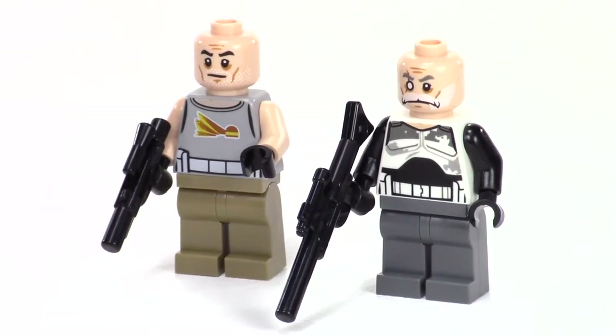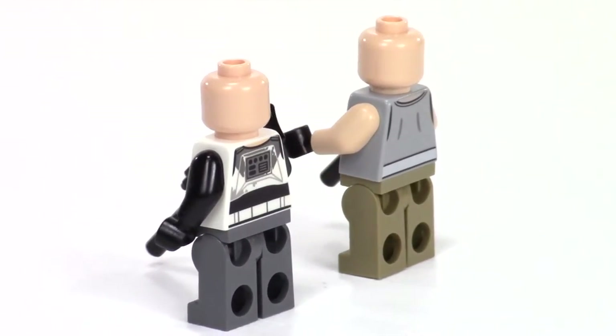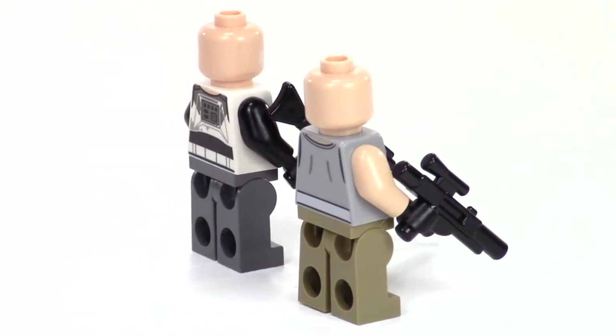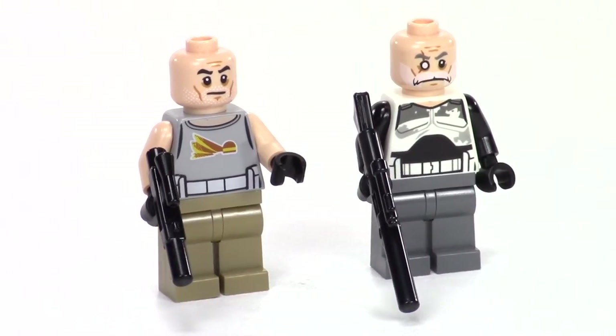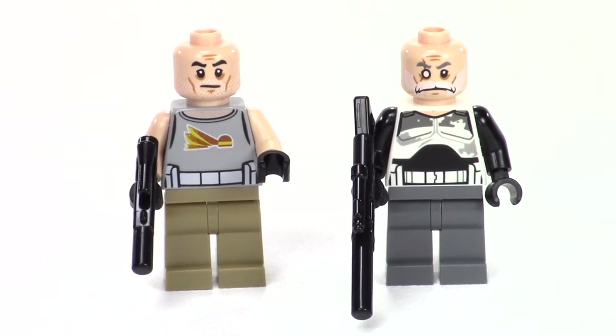Here are our two clone commanders. We get Commander Gregor on the left and Commander Wolf on the right. You can see they both have kind of military clothing. Commander Wolf still has some of his clone trooper armor left over — just a mishmash, like they've been living on their own for a long time. Commander Wolf's face print is the coolest thing — he's kind of missing one eye. He's got black sleeves, which I take as the undergarments to his clone trooper armor. And Gregor has this cool tank top and some dark tan army pants.